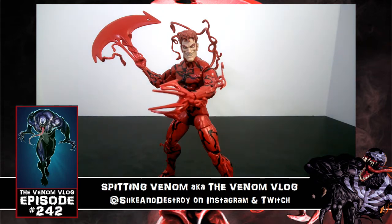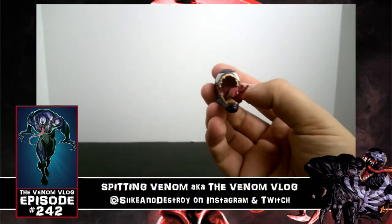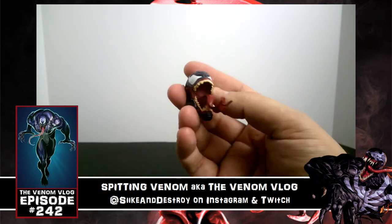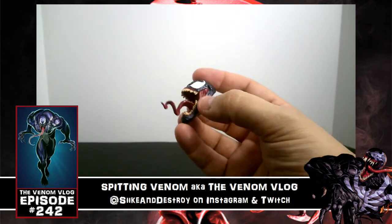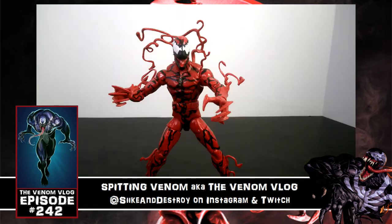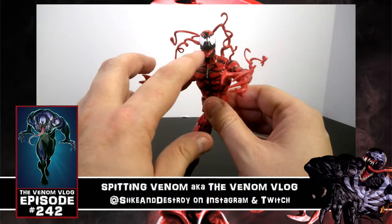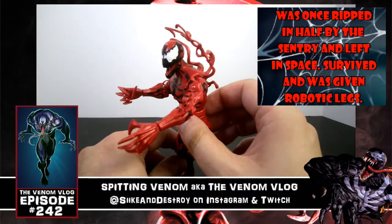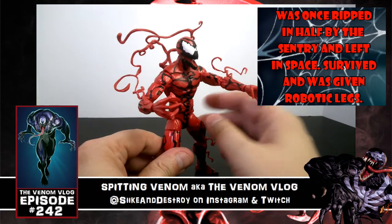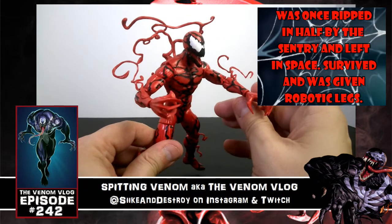Now let's look at the alternate heads and hands. The Monster Venom head comes with Carnage and will be used in a future video once we have all the pieces to build Monster Venom. The Carnage head looks really awesome — it's got black around the teeth, which I know a lot of people love. That looks so good.